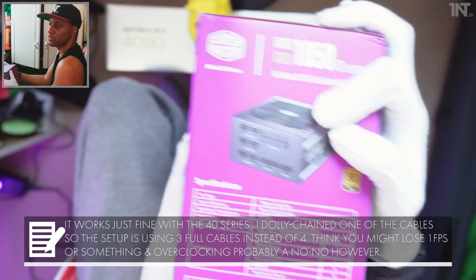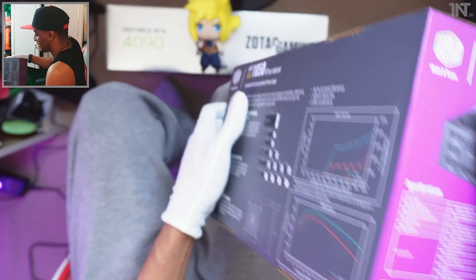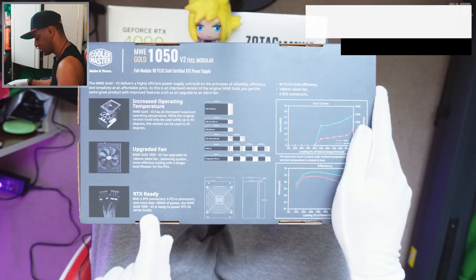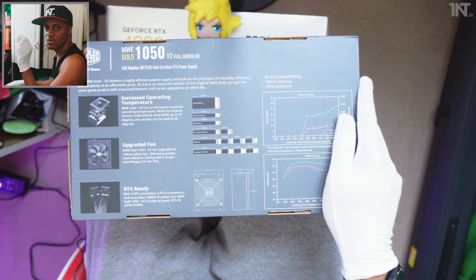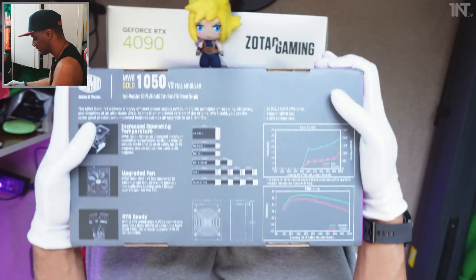The Zotac is down there too — those will probably be separate videos because I don't want them to run too long. The box also mentions increased operating temperature, upgraded fan, and RTX ready. This is for the 30 series, but you can also get a new ATX power supply with the cable that goes straight in — no problems either way.